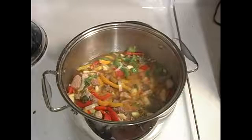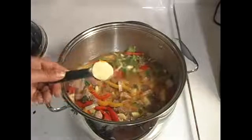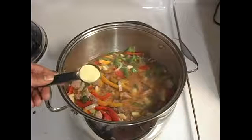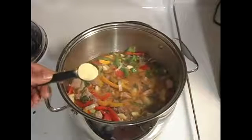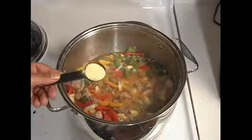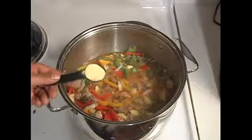Today we're going to try something a little different. This right here is called adobo. This is Spanish seasoning. You can find that in most supermarkets. If not, you might have to go to a specialty supermarket, but most supermarkets definitely carry Spanish seasoning.